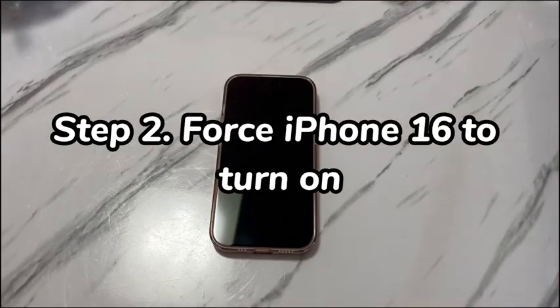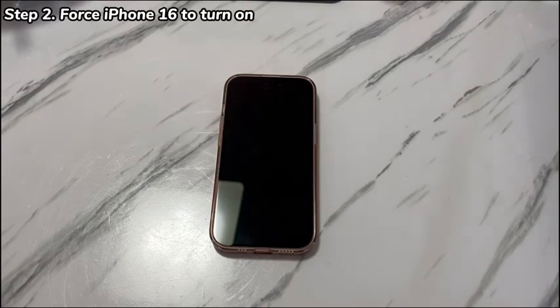Step 2: Force iPhone 16 to turn on. If your iPhone 16 is not turning on after charging for longer than 1 hour, maybe the operating system has gone down. Just perform a forced reboot to repair the corrupted system while keeping all the stored data safe and sound. Here's how to do this.